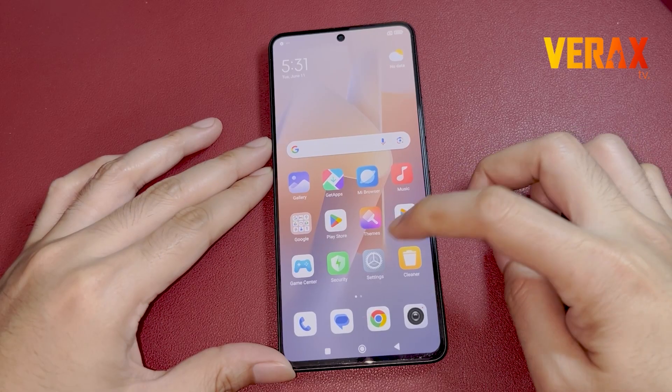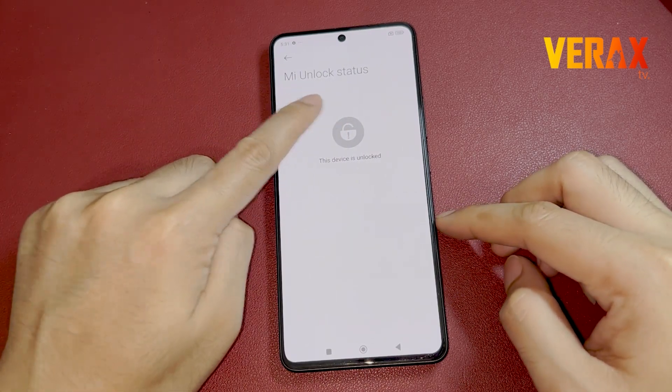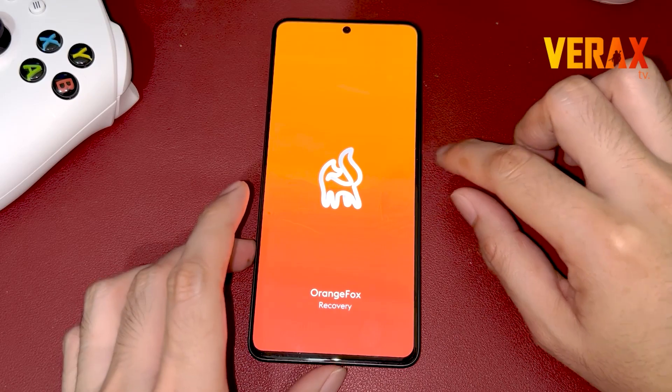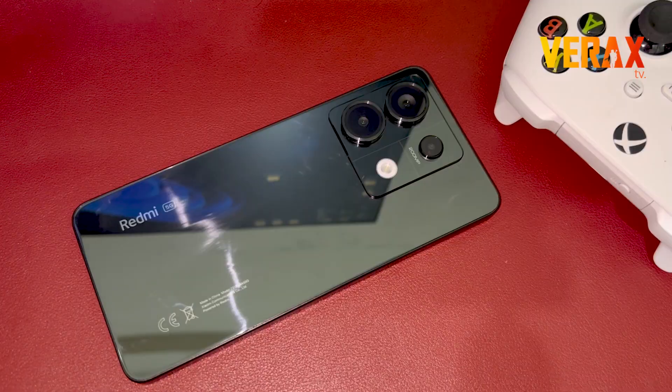Before you proceed with the custom ROM installation, make sure you have an unlocked bootloader and a pre-installed custom recovery, like Orange Fox Recovery. If you don't have it, you can check our separate tutorial for the bootloader unlocking and installation of custom recovery. Link will be provided in the description box below.